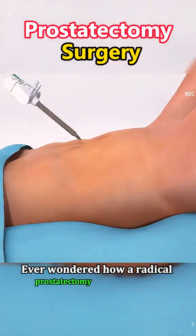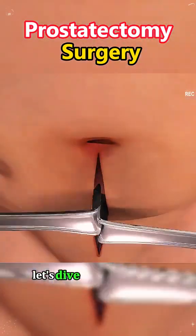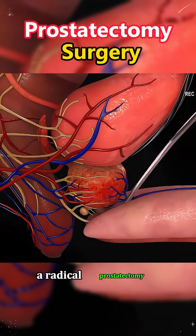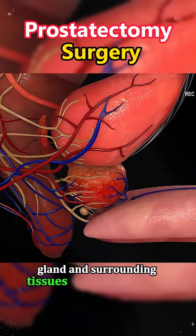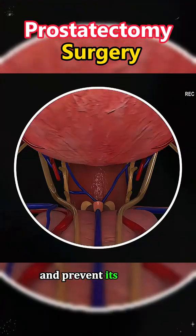Ever wondered how a radical prostatectomy is performed? Let's dive into the process. A radical prostatectomy involves the removal of the prostate gland and surrounding tissues to eliminate cancer and prevent its spread.